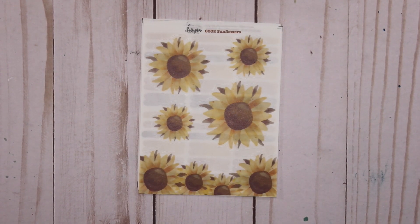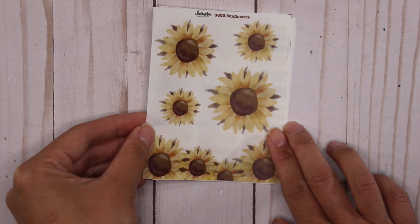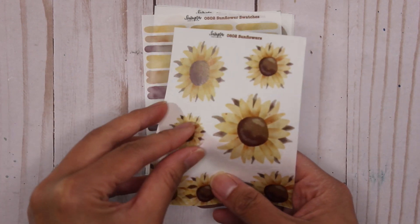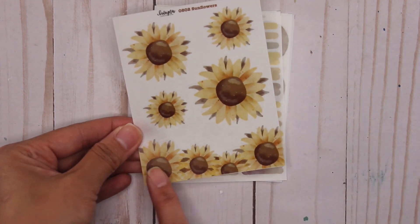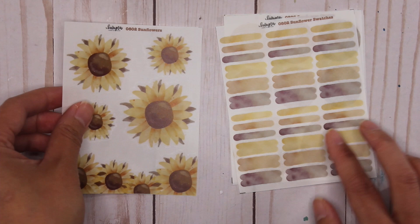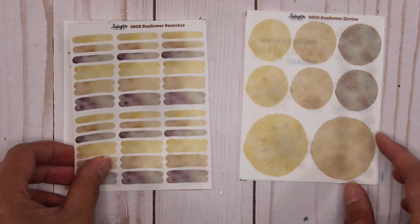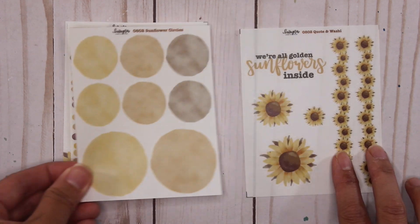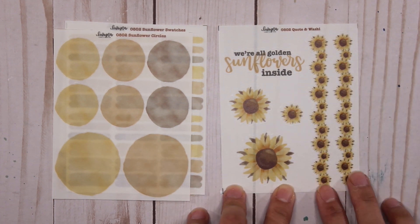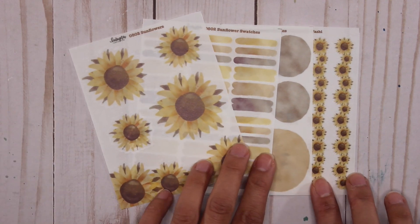The second collection is my sunflowers. All of the collections you'll see today have been hand drawn by me in Procreate. With the sunflowers collection, I love the yellows — they're so cute. This can be printed on either clear matte or white matte sticker paper. At the bottom is one big sticker, and you also get the matching sunflower swatches with the three prominent colors. You've got the sunflower circles with matching colors, then the quote and washy — one quote, three smaller sunflowers, and two sunflower washy pieces, which I really like.